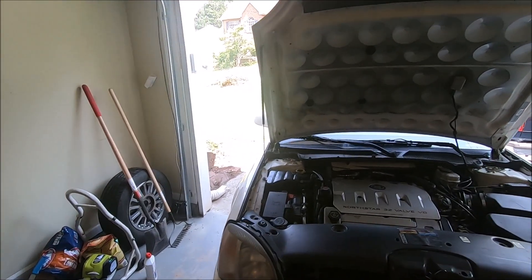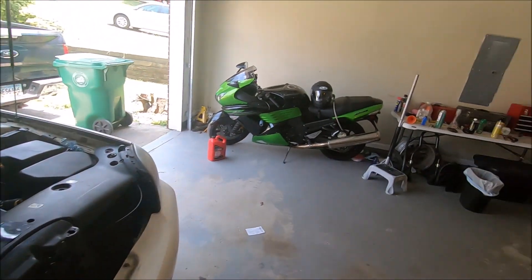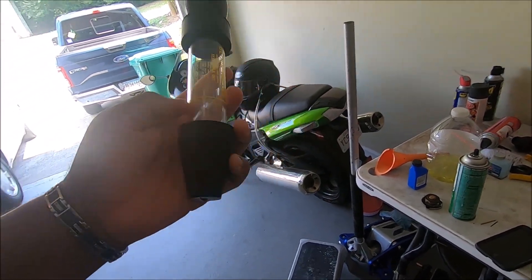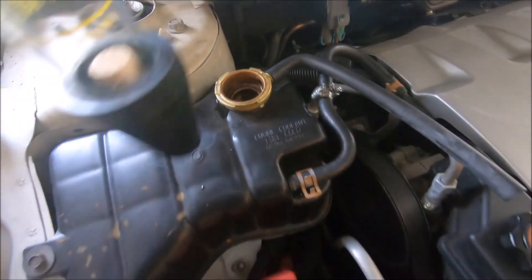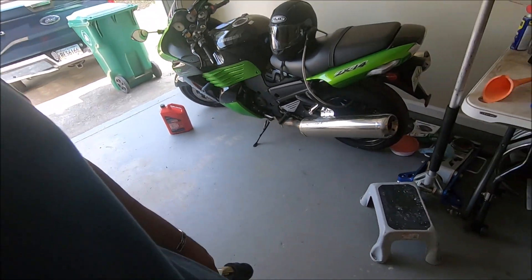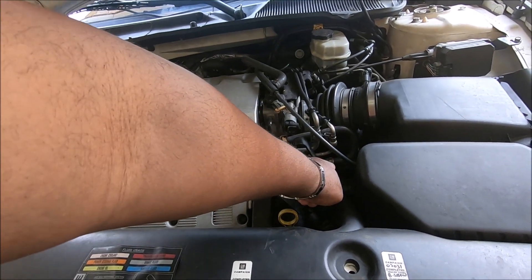I'm getting ready to do a check to see if exhaust gas is coming into the coolant - to see if the head gasket is blown. I believe it's a little weak, so I'm going to find out today using this tester I bought online. I think it's 30-something bucks. I'm supposed to fill the liquid to a line, make sure water isn't getting into it, then suck fumes into it - and if it turns yellow, that's bad. But first I gotta get the engine warmed up, which won't take long. These Northstar engines put off a lot of heat. This hose here is already hot - this is the bleeder tube.